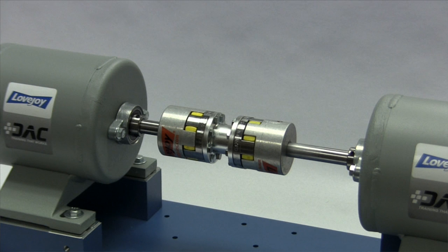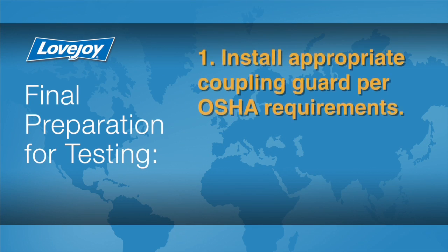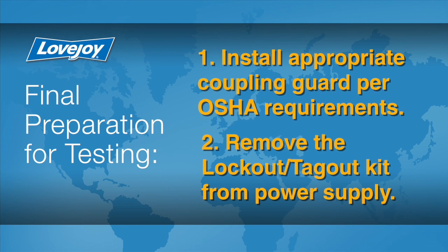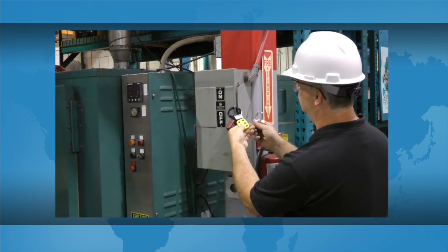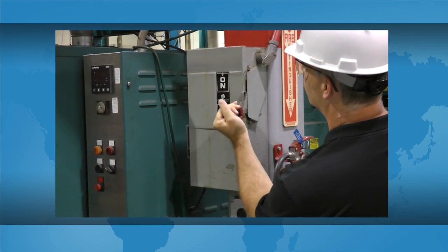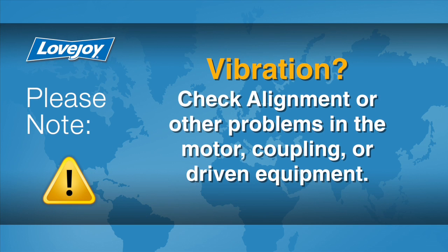When the installation is complete and the equipment is aligned to meet specifications, remove tooling and material away from the shafting and coupling. Double-check the tightness of any screws or fasteners with a calibrated torque wrench, then prepare for testing. Install the appropriate coupling guard per OSHA requirements and remove the lockout-tagout kit from the power supply. The equipment can then be started up and tested. The coupling and equipment should run smoothly. If vibration is detected, it could indicate an issue with alignment or other problems. These could exist in the motor, coupling, or driven equipment, and should be resolved prior to placing this coupling into operation.